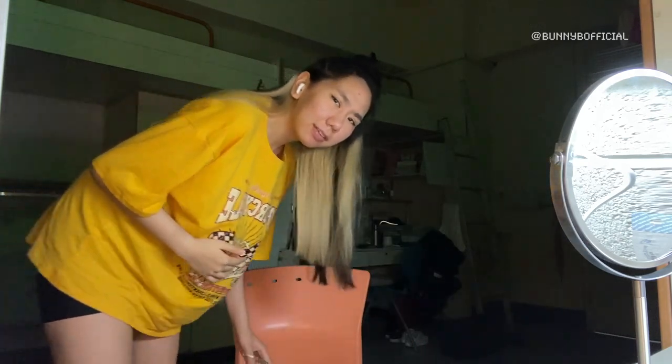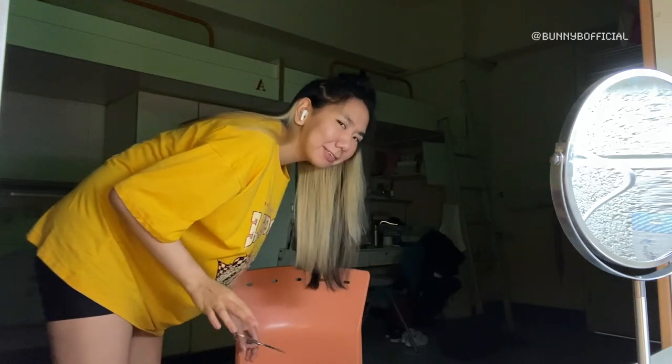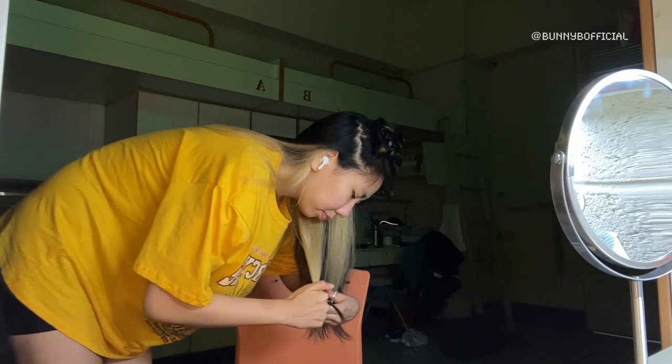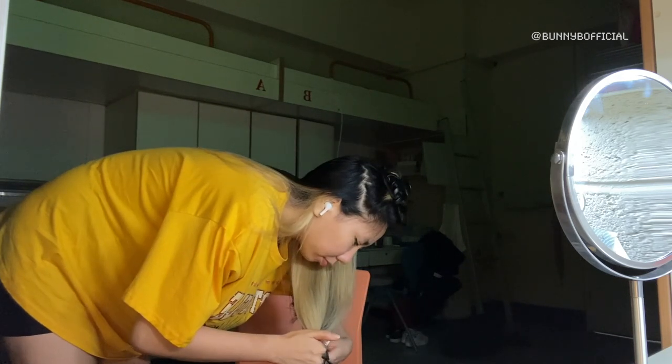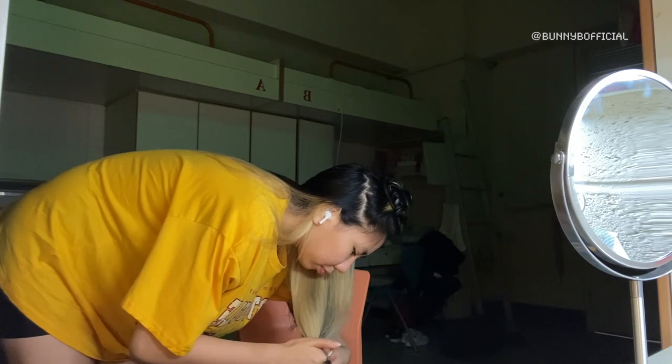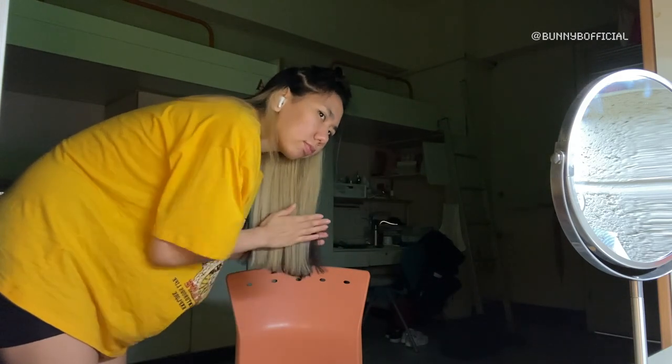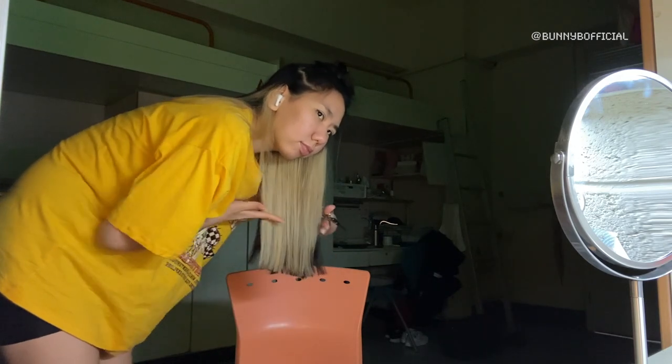I don't trust myself, so I'm going to trust in gravity and math. Okay, so here I go. It's an oversized shirt, I know. I was getting a bit of body dysmorphia as I was cutting my hair. I think I messed up the scene.